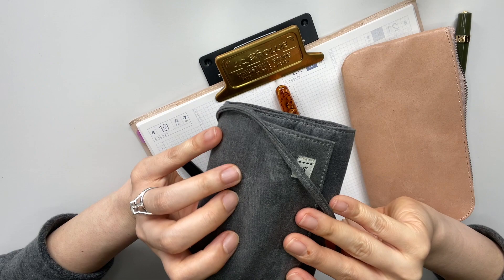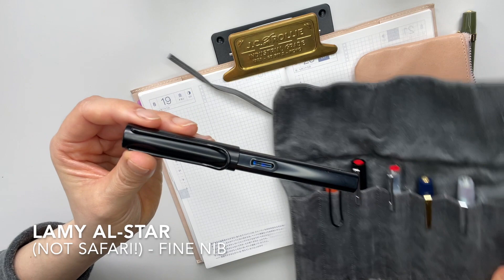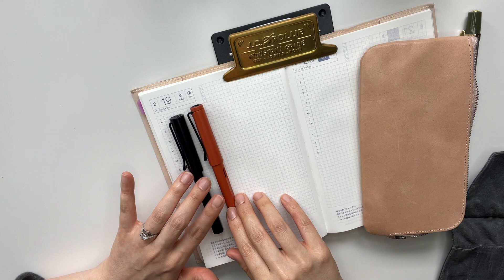I'm going to try to go in the order in which I got them. The first pen I got is this black Lamy Safari All-Star, and it's in an aluminum material. The second one is this Lamy Safari in terracotta. So those are my first two.